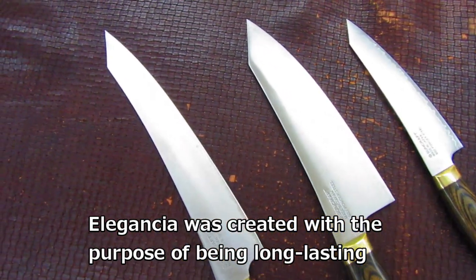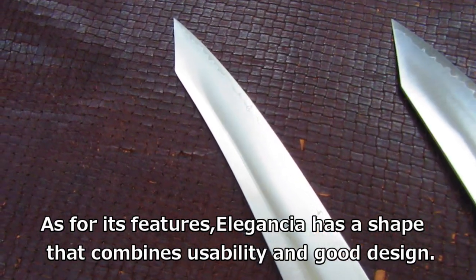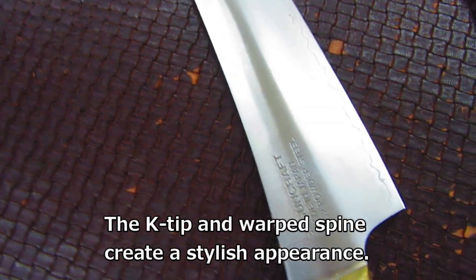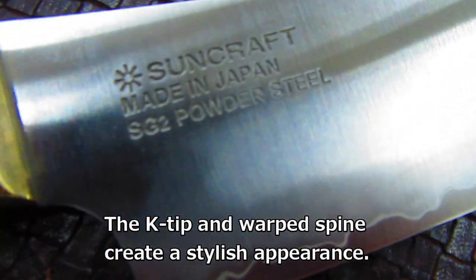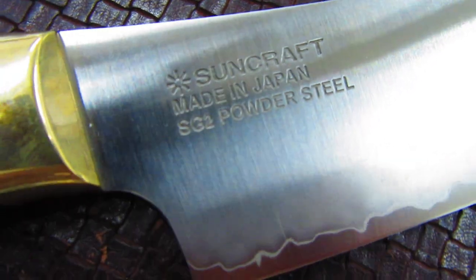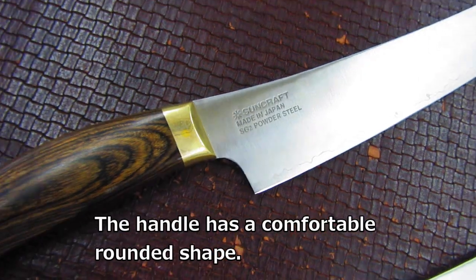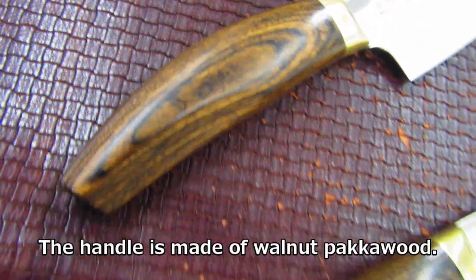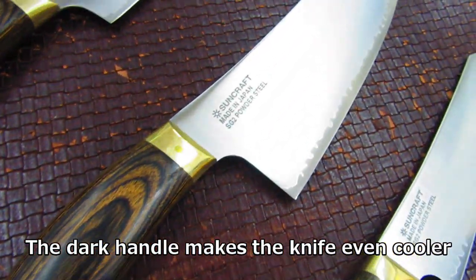ELEGANCIA was created with the purpose of being long-lasting. As for its features, ELEGANCIA has a shape that combines usability and good design. The K-tip and warped spine create a stylish appearance. The handle has a comfortable rounded shape and is made of walnut pakka wood. The dark handle makes the knife even cooler.